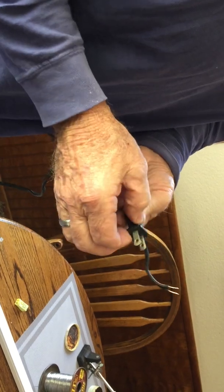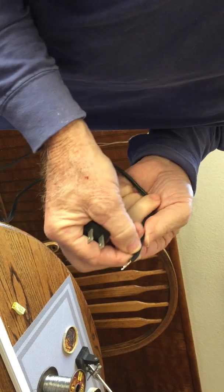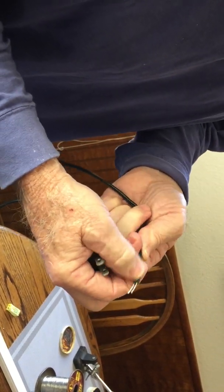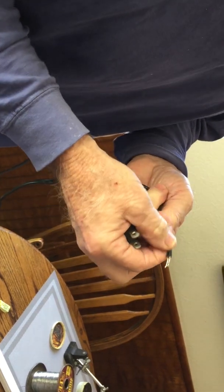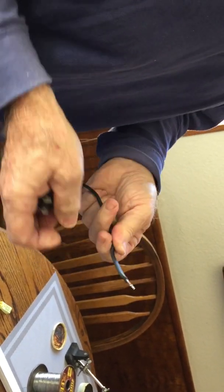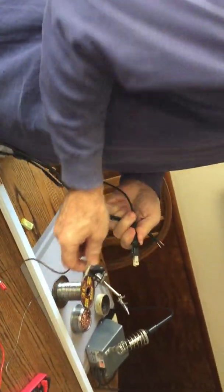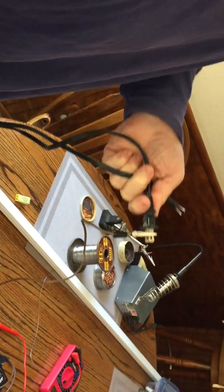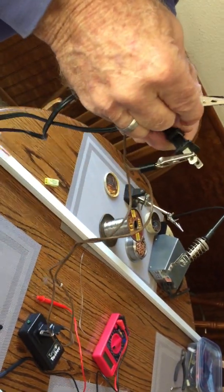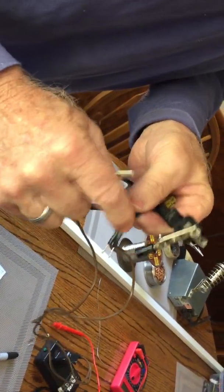The small blade is the hot. Look at your cord — the smooth side, black or white whatever color it is, that's your hot. The one with the ribs on it is supposed to be your neutral. You can check it with a continuity checker — just a buzzer. Check the big blade to find out which one has the ribs.